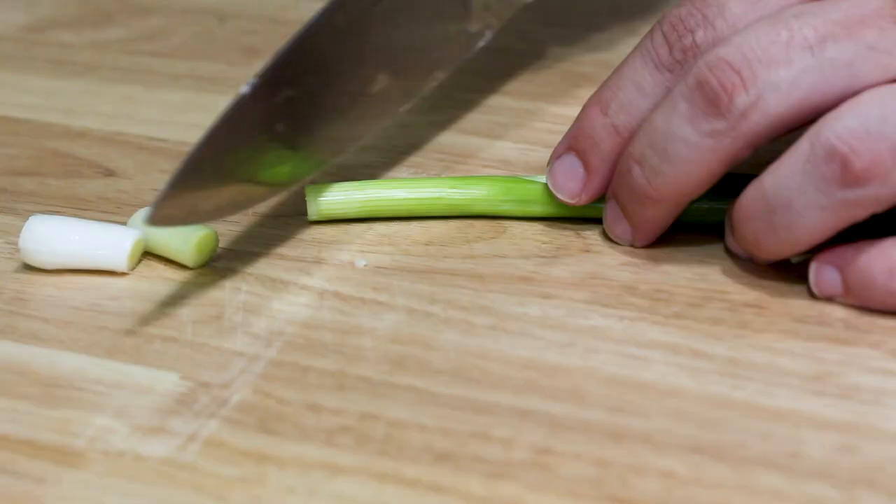If you wanna get fancy, you can actually do a bias cut and do that at about a 45 degree angle, which is just a nice look.